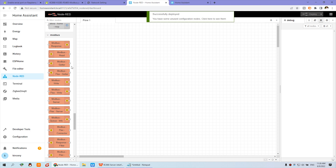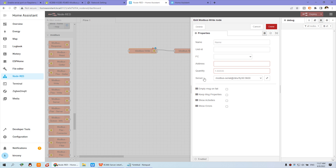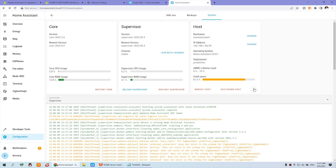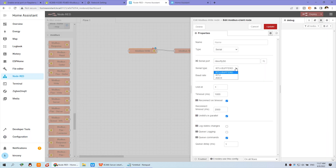Let's begin. Use the Modbus Write node and the Modbus Response node — these two must be used in a pair, so connect them together. Double-click the write node and you will see the server option. If this is your first time, there will be no server, so click 'Add new Modbus client.' Click Edit, and in the edit section you will see the server port option. Click it and it will auto-scan, listing available serial ports on your Raspberry Pi. Configure and fill in these items.